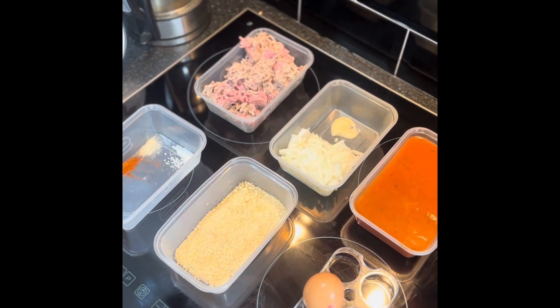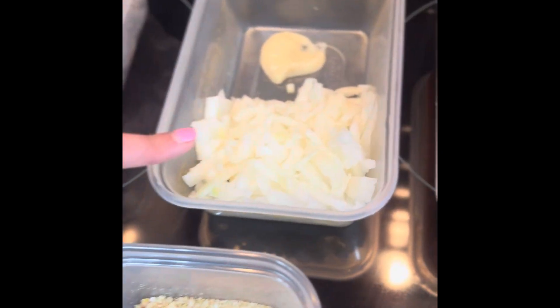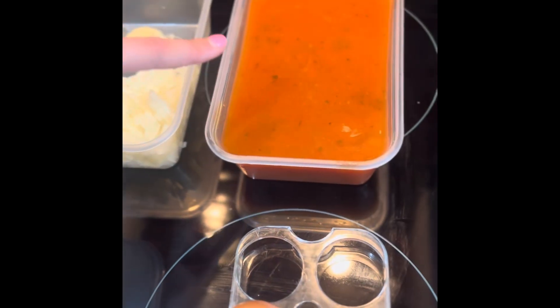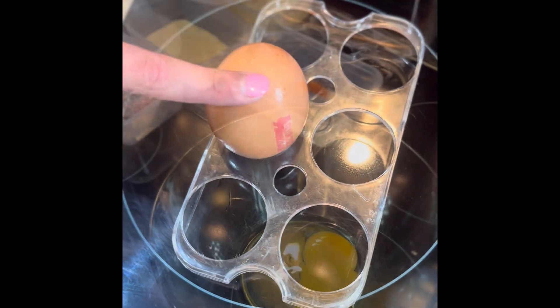So these are our ingredients: 500 grams of beef and pork, one onion, a teaspoon of garlic paste, half a litre of pasta sauce, some salt, white pepper and paprika, some breadcrumbs and one egg.